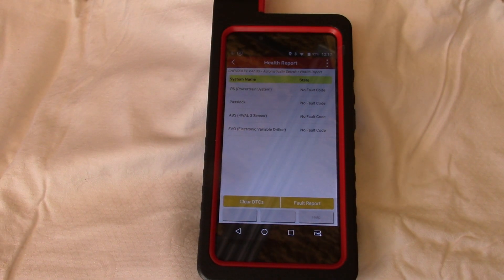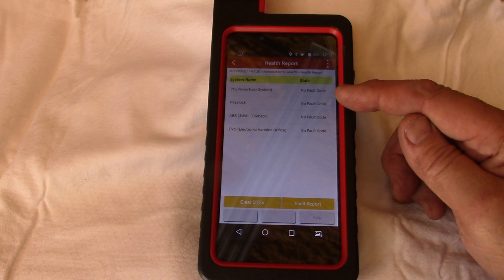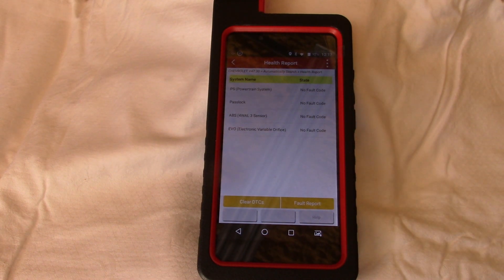What I've done is save the data and save the freeze frame data, so I have everything I need to go back and do troubleshooting. I went ahead and deleted the codes. I started the truck and I'm waiting for it to warm up and go into closed loop to make sure the faults stay away. It might have been me setting those codes because I was doing some other work on this truck — that's what I'm hoping for.